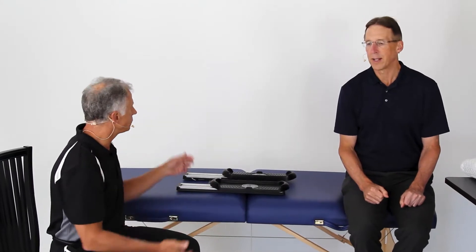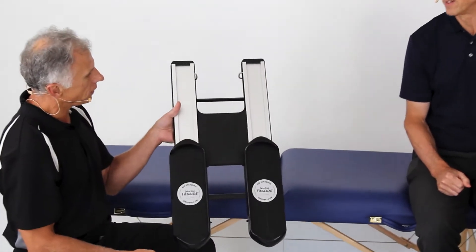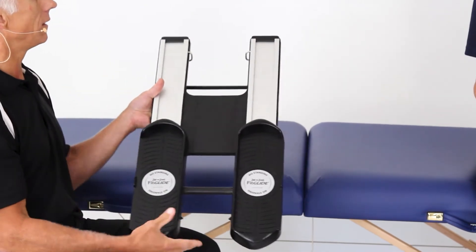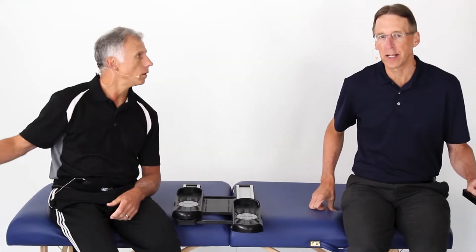So we decided we're going to make something to make it better. We actually invented this product as well as the knee glide. This is called the FitGlide and it works absolutely wonderful. We're therapists and so we know what is needed.